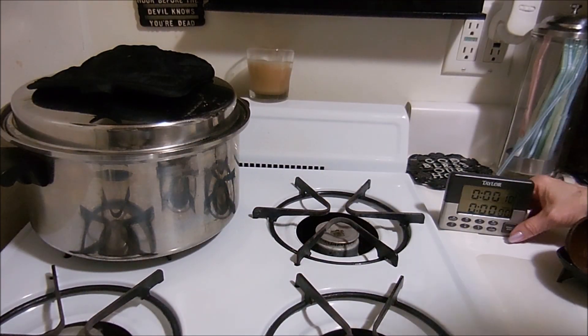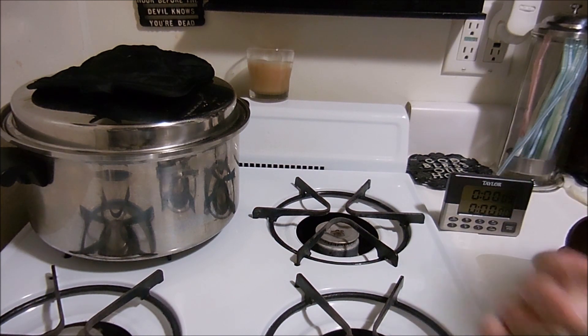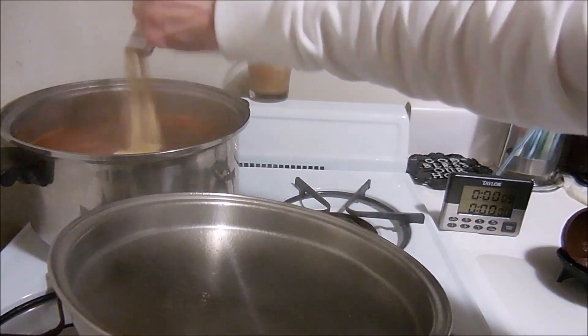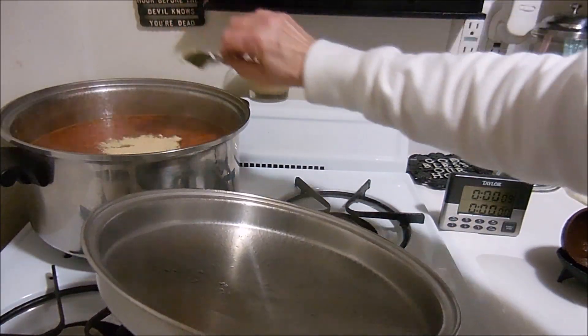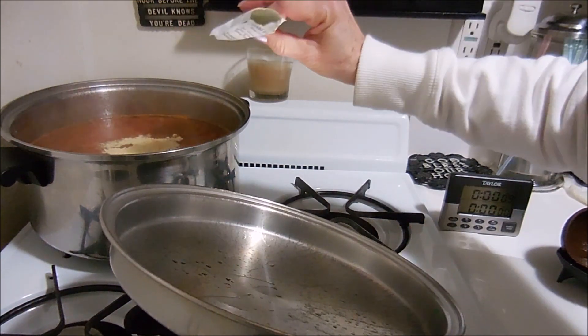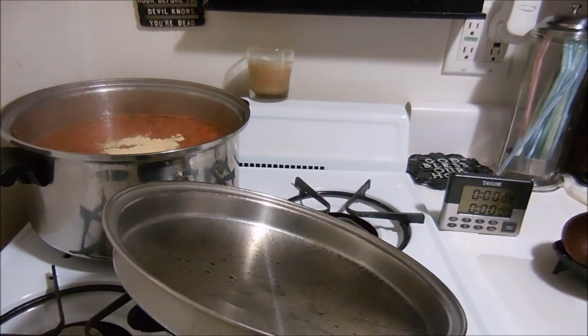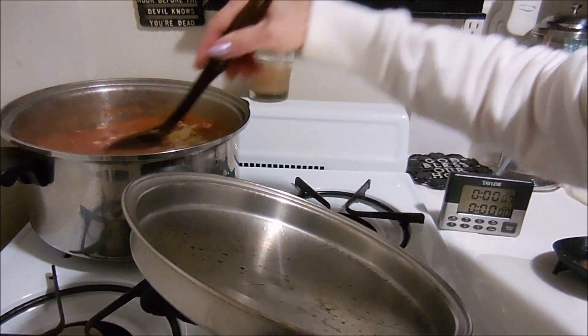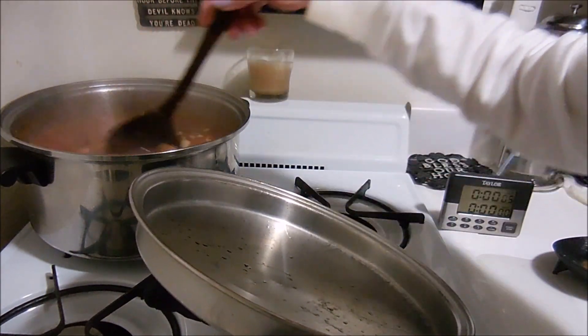Okay, this is just about ready, so I'm going to add the ham flavoring in there, stir it up, and let that cook for another two minutes.